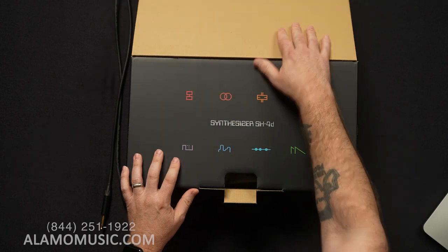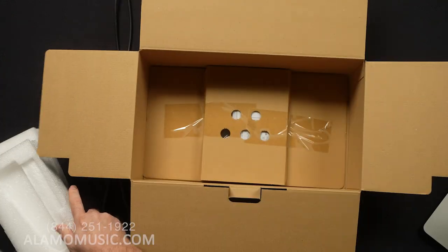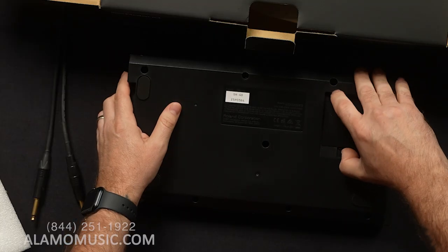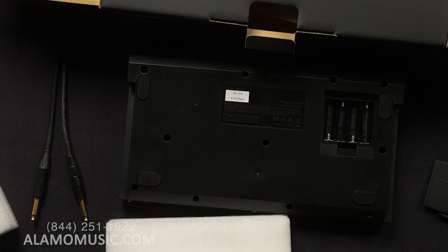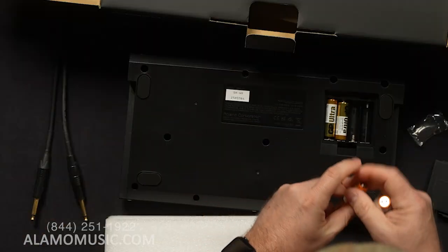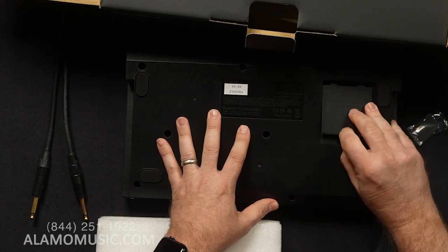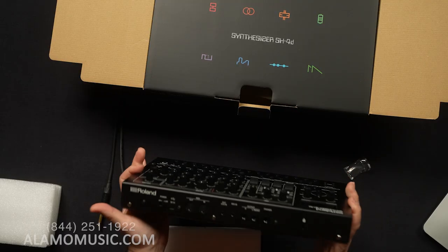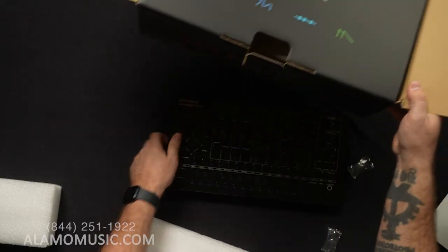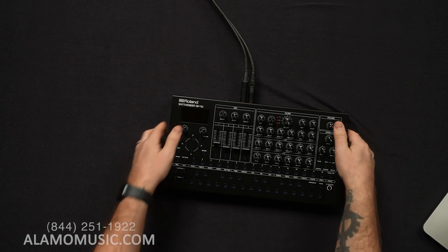This is where we should have the Benny Hill music, you know? You know that tune? It would be perfect. We've got batteries — here we go. Let's move all the packaging stuff away. Not even going to look at the manual. Let's turn this critter on.